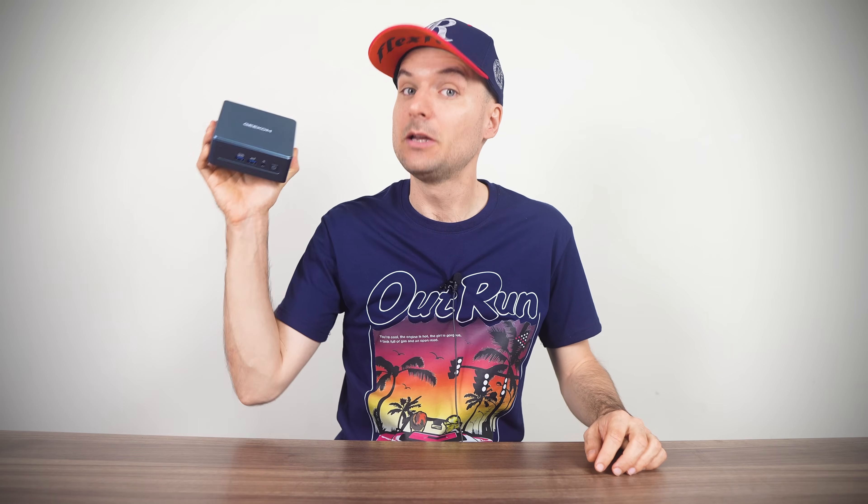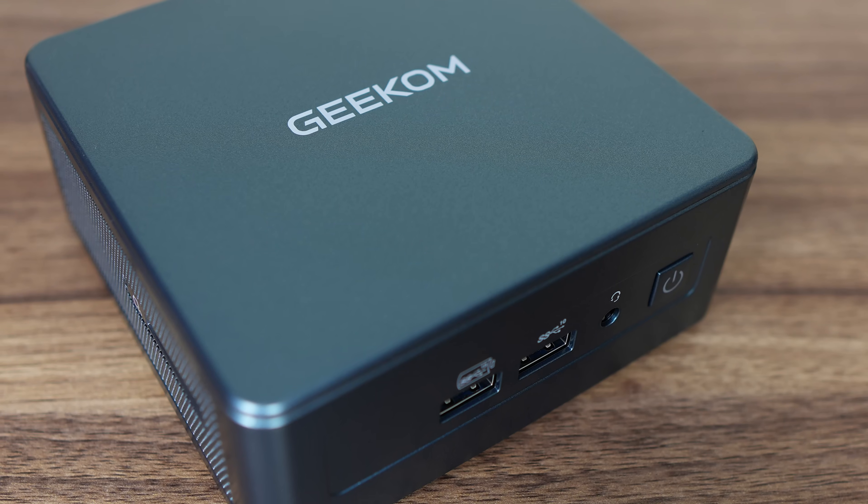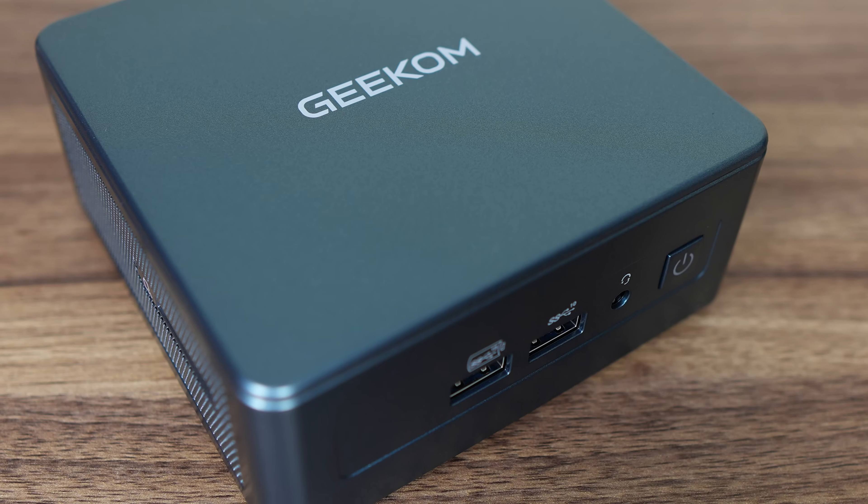Well, I certainly wasn't expecting this. Here we have the Geekom IT13, 2025 edition — a new update to the two IT13 minis reviewed in the previous two years. There's been a CPU swap, but that's not all. During the review process I noticed many other welcome improvements which we'll be going over shortly.